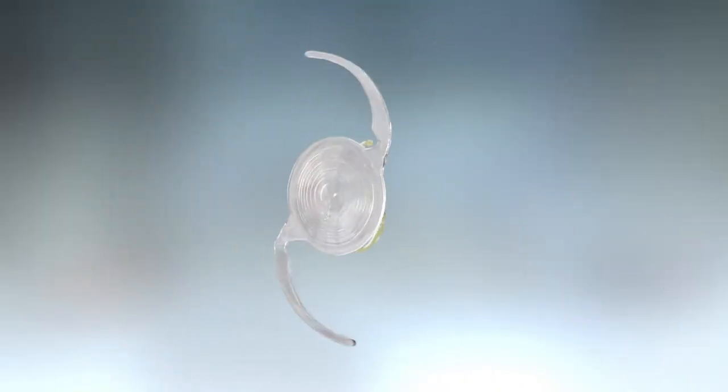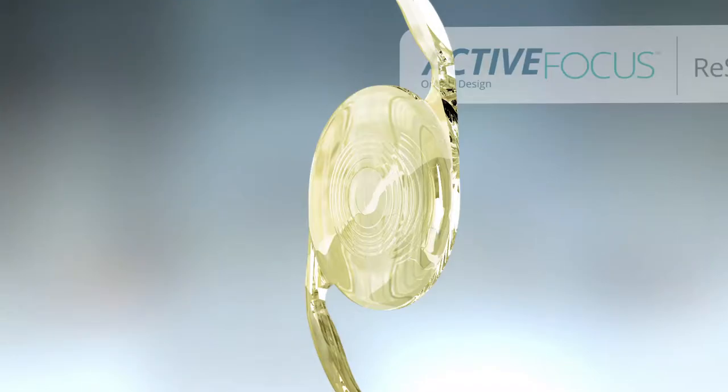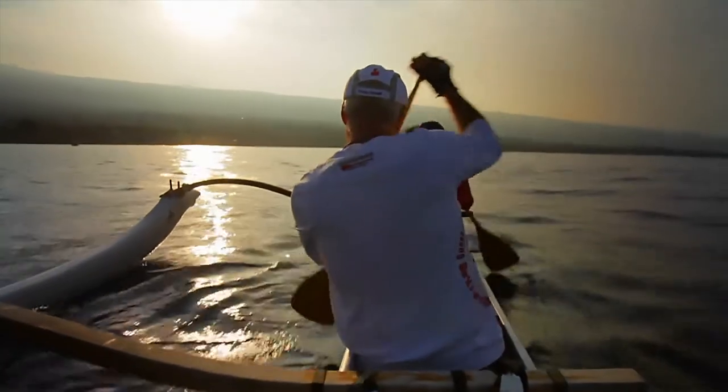All multifocal-like lenses attempt to balance the need for distance, medium, and close-range vision — an advantage they hold over monofocal IOLs. However, the extended range of vision comes with compromises.